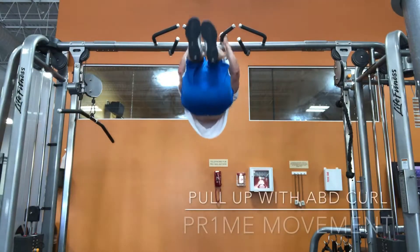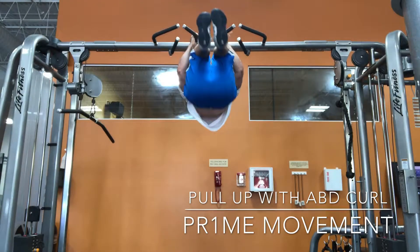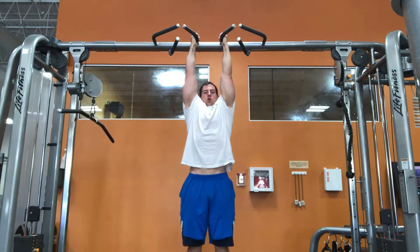Hey everyone, what's going on? This is Dr. Chad Koons. We're going to go over an absurd exercise called the pull-up with an abdominal curl. Not only is a pull-up challenging enough, but what we're going to do now is throw in a lower abdominal curl.